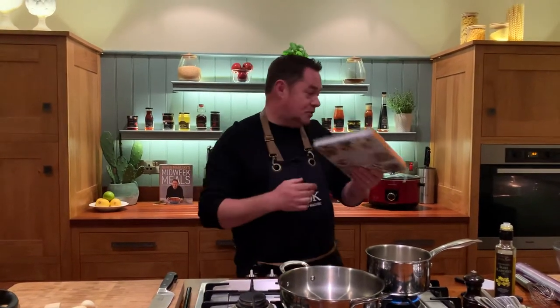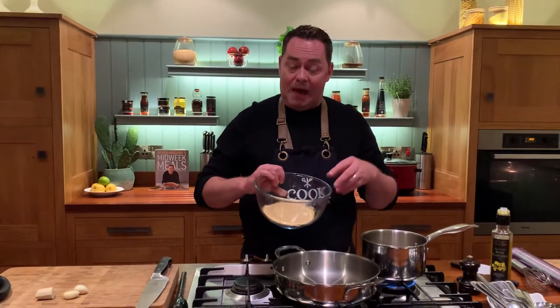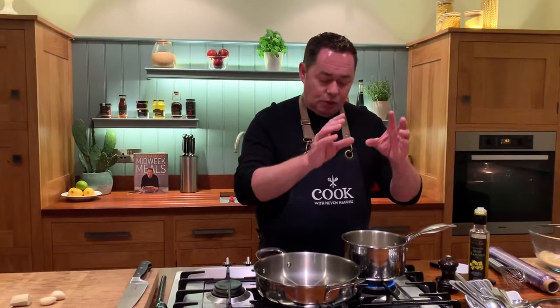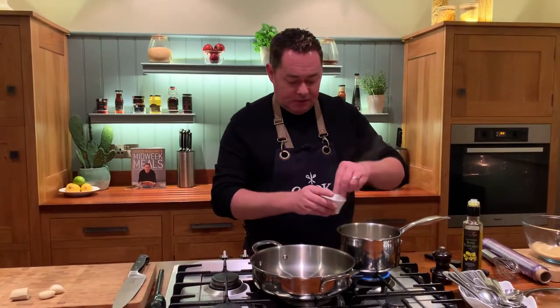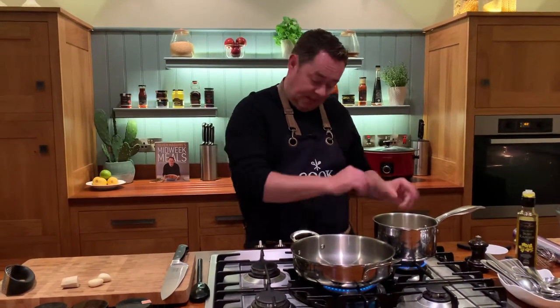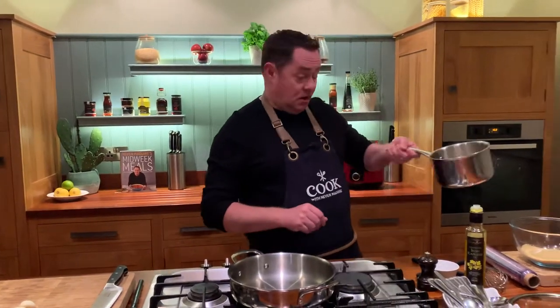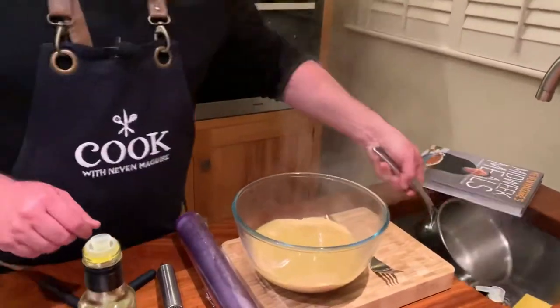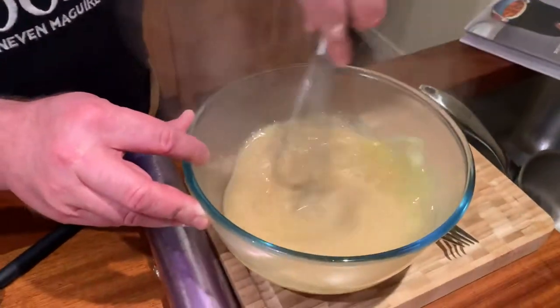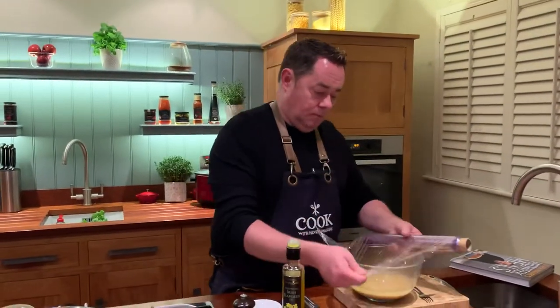We're going to do some couscous. What I've done — I just put this up on my story — when you're toasting couscous, just toast it off in a dry pan; it gets a lovely nutty flavor. You can do it in the oven but it can catch. We have a stock cube, a couple of pinches of salt, and a little drizzle of rapeseed oil. I'm using my small skillet, doing half the recipe. Whisk the stock and pour the hot stock onto the couscous — it couldn't be easier.